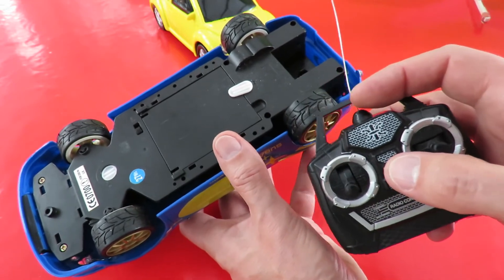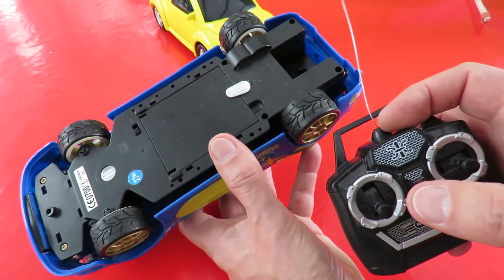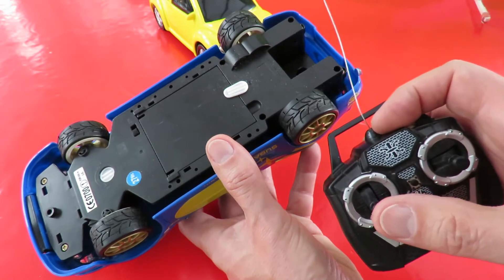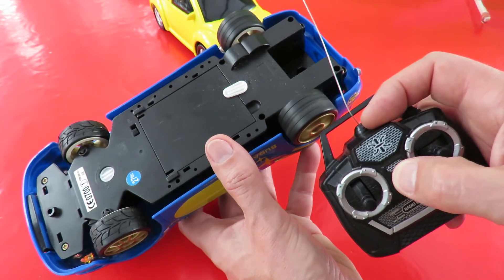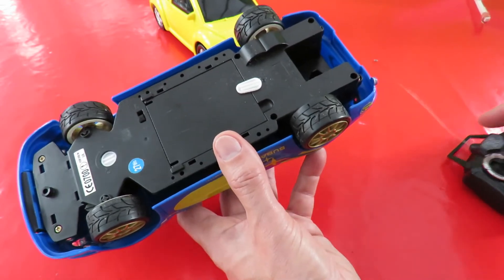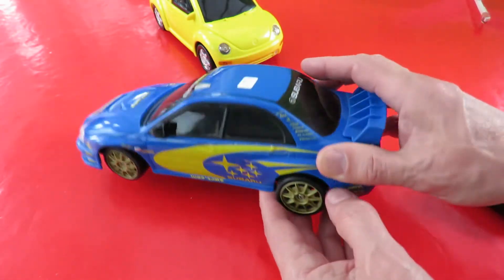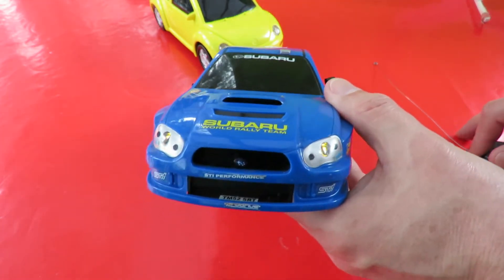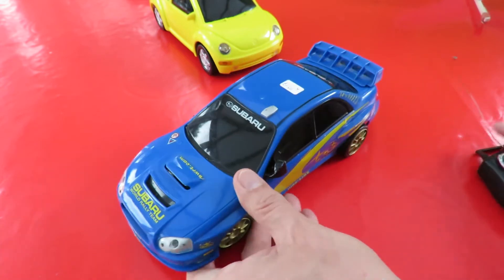If I press my turbo button the turbo works too — it goes even faster. So that's full speed and that's turbo. That's the first car I've had where the turbo button makes a difference. But they are hard plastic wheels so it's got no grip and it's not very fast anyway. So we'll put it on the floor and have a look. It does have lights. But that's it.